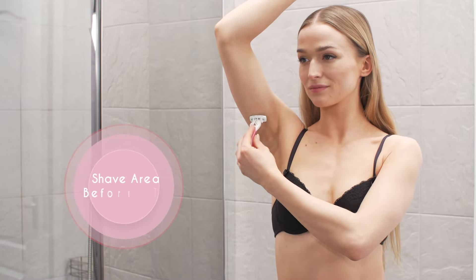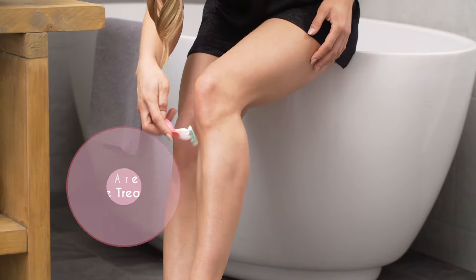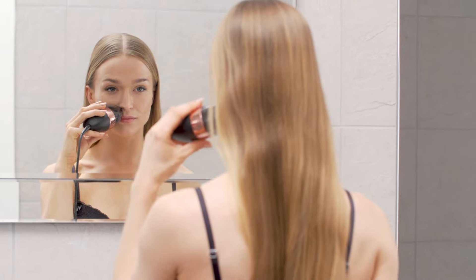You'll need to shave any visible hairs on the treatment area so you don't damage your device. But once these hairs stop growing back, you can cut out this step. From here on, it's all about preventing regrowth.